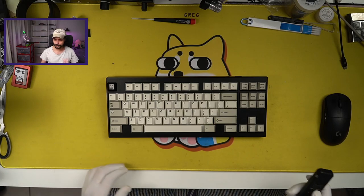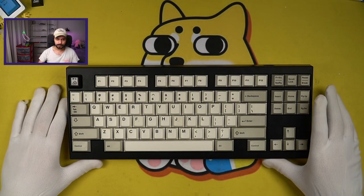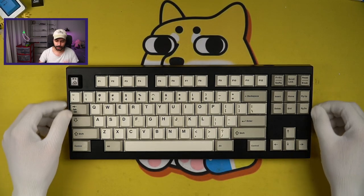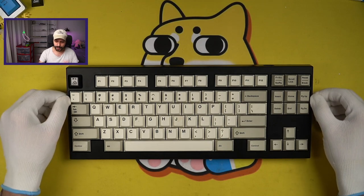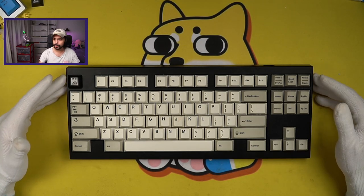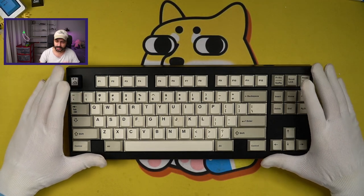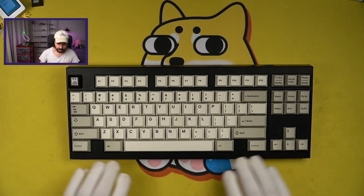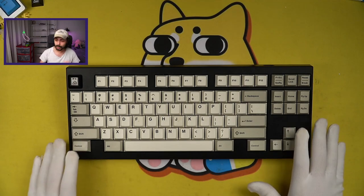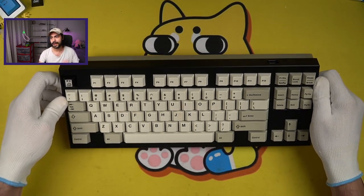Here we are at my incredibly messy desk to take a look at the case externals. The case externals are fairly simple — stereotypical Korean sides of about 5 millimeters with a pretty wide top and bottom bezel. This is due to the gasket mount leaf spring structure, which we'll look at once we get into the internals. Overall, the top is very clean — no engravings, no external characteristics.